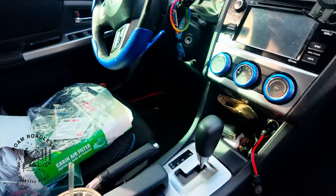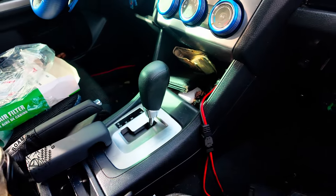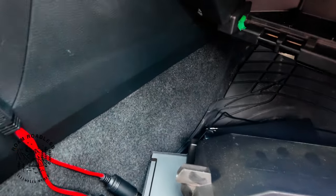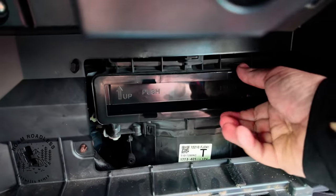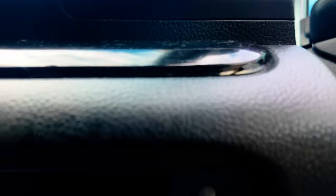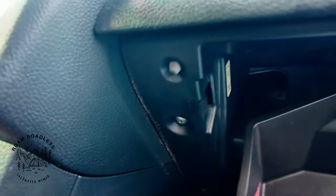Now here's the old one. The new one just push it right back in — you'll see which side is up. Now I've got the new one in, so you just do everything in reverse. Squeeze the sides in and push it in.